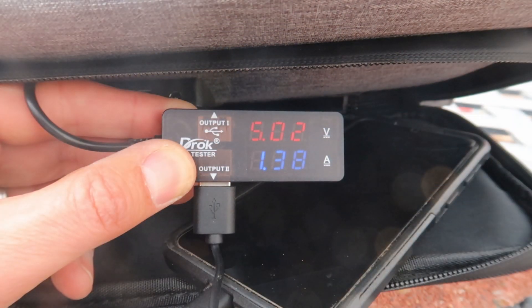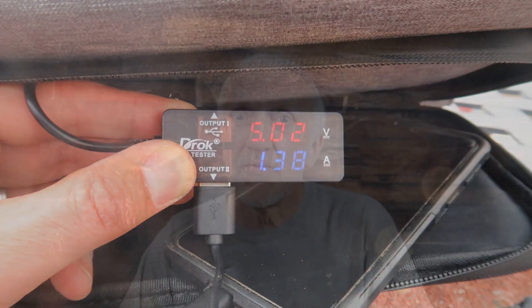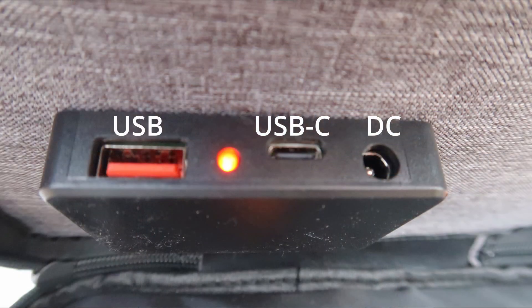Just because it's a 40-watt system doesn't mean you'll have 40 watts charging your device — it depends on how much current your device demands, and each output has current limitations by design. For example, I plugged my Samsung Galaxy S21 into the USB-C output and measured the voltage and current with a multimeter. With super fast charging enabled, it read 5 volts at 1 amp — so that's 5 watts, not 40.